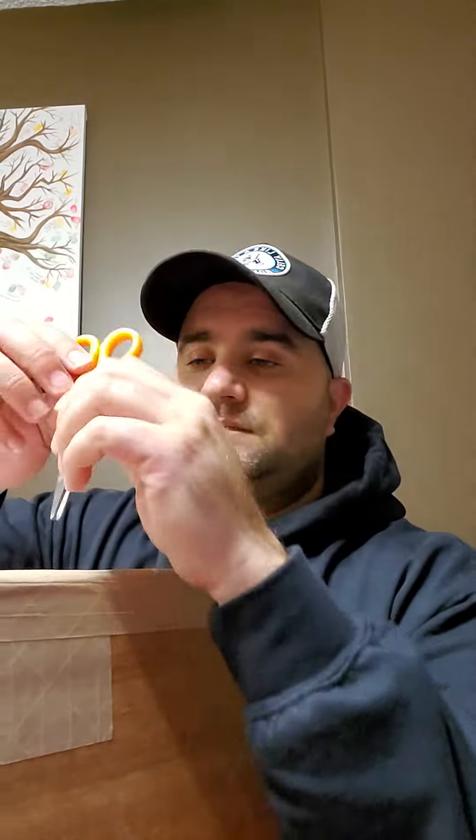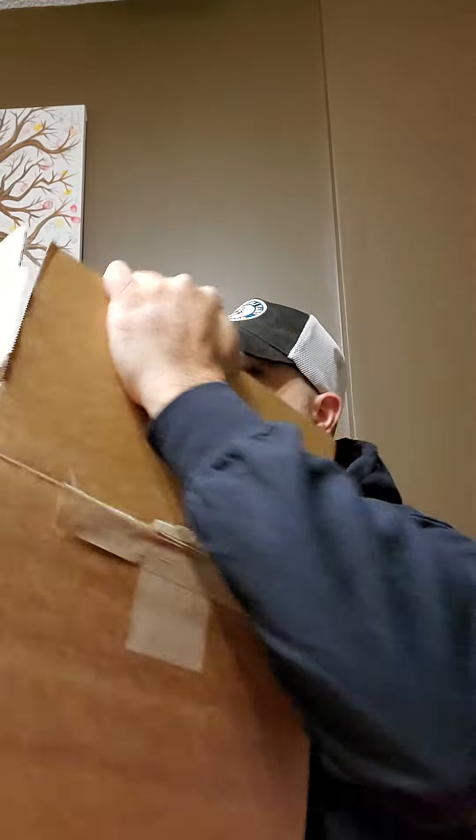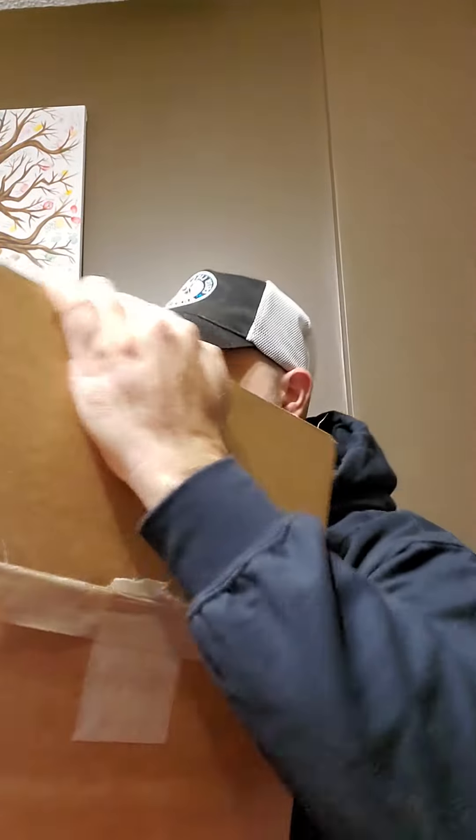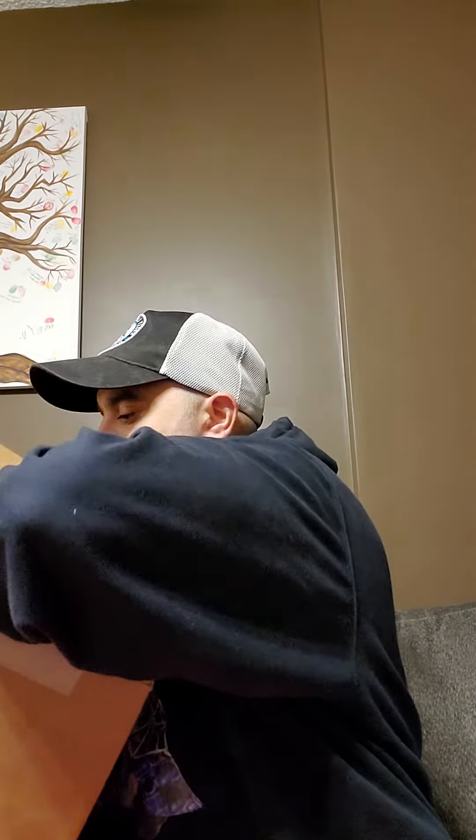Let's see what's in the box — paper, more paper. We got a receipt, which I've got to keep, and alright, so we have...